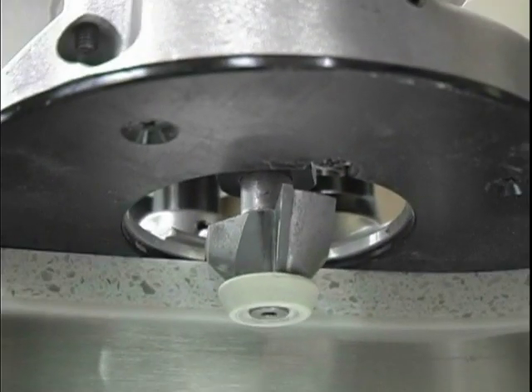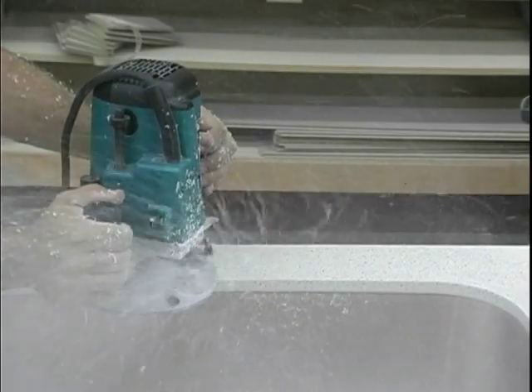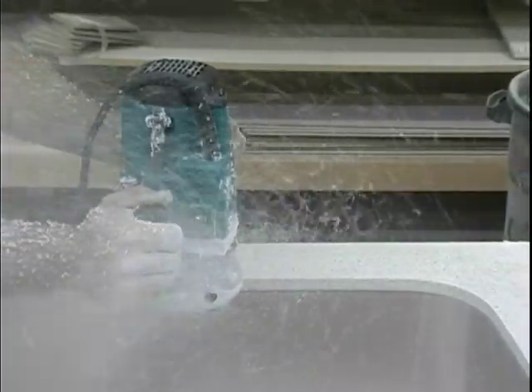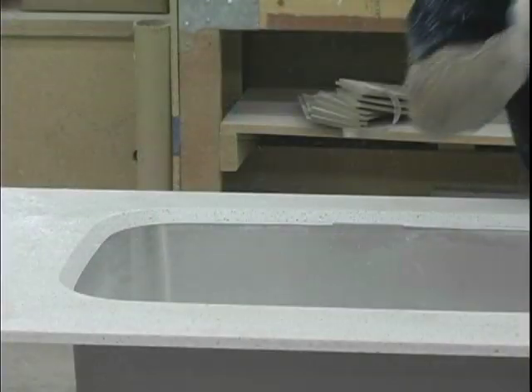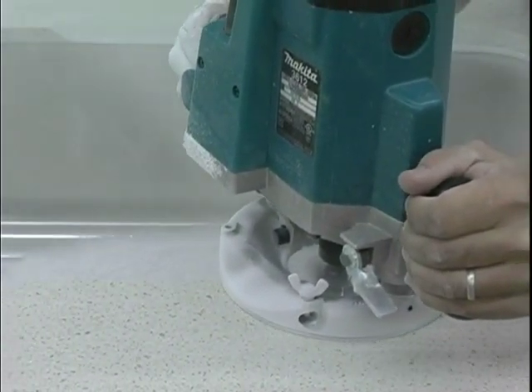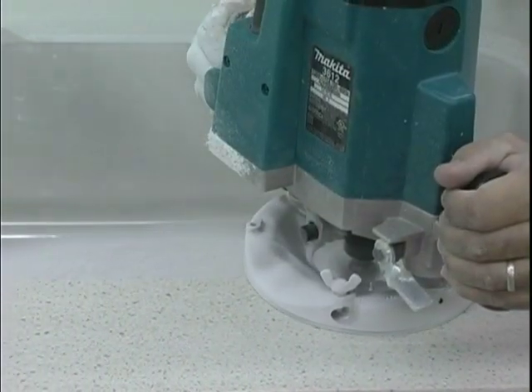Insert the bit securely into a plunge router that can be accurately adjusted for height. Set the bearing of the bit slightly below the bottom surface of the solid surface and make a pass around the sink. Inspect how much solid surface overhang remains. Additional trimming is likely needed. Adjust the router bit slightly lower, then make another pass around the sink.